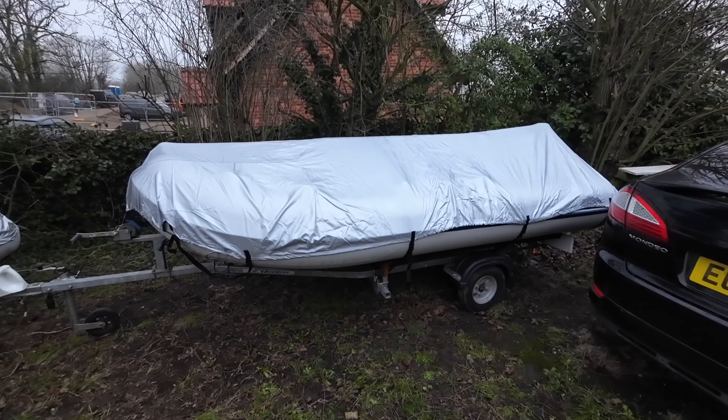A bird could get in now, I suppose, but there it is fitted. And these Duck's Backs — I absolutely love them. And for 54 quid, I think that's an excellent addition to your SIB. At the end of the day, if you're going to keep your SIB on a trailer, keep them covered up, because they keep so much better. Thanks for watching.